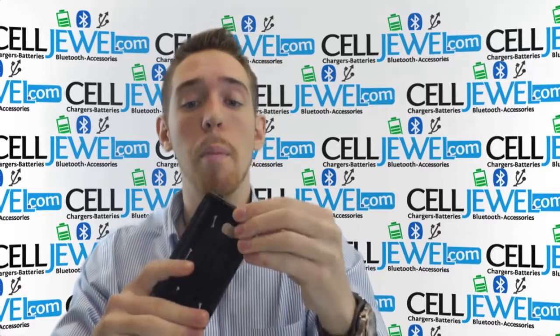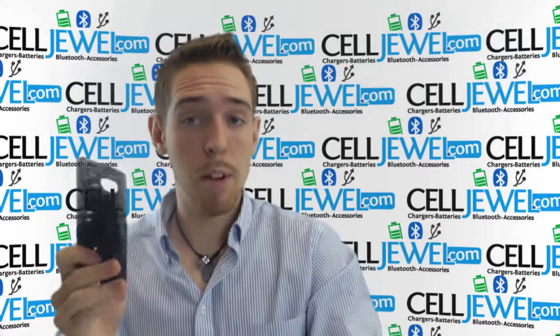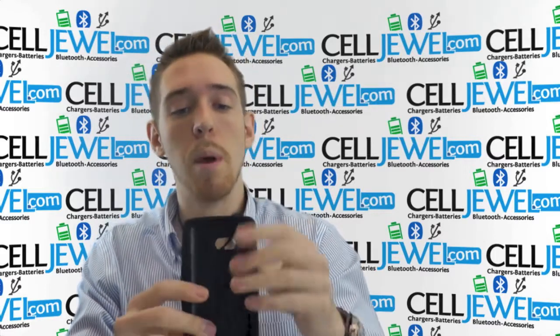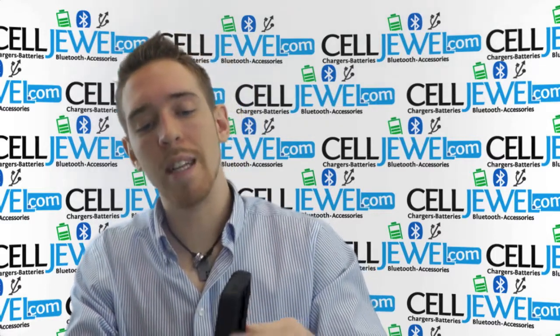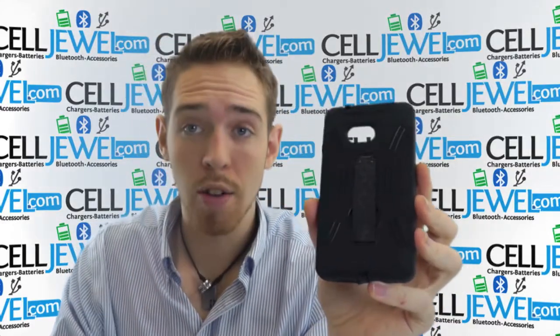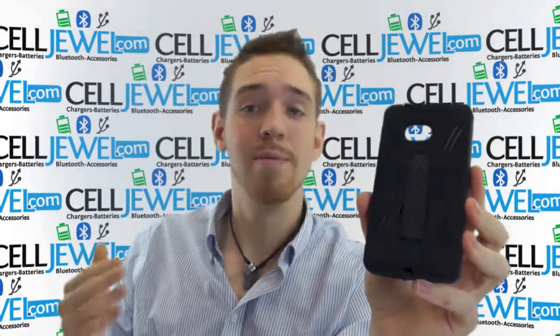You want to make sure you use both layers of protection because it's not fully protected if you just use one. And it doesn't look anywhere near as cool. So make sure you use both layers so you're fully protected and you look great as well. Get this on celljool.com — we have all your cell phone accessory needs and phenomenal prices. Thanks for watching.